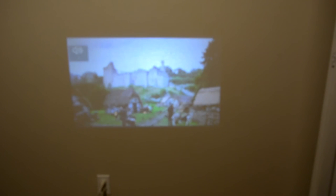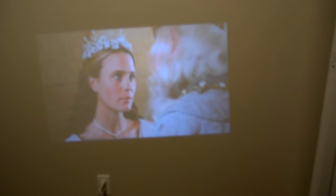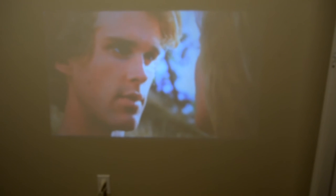Now the projector is actually too close to the wall right now. It's a little bit blurry, so I'm going to pick it up and move it back a little bit. There you go.